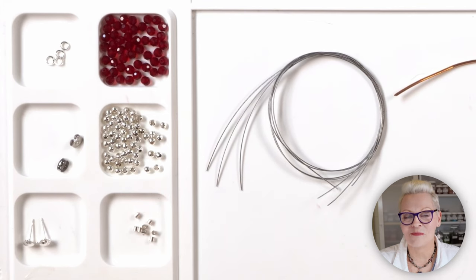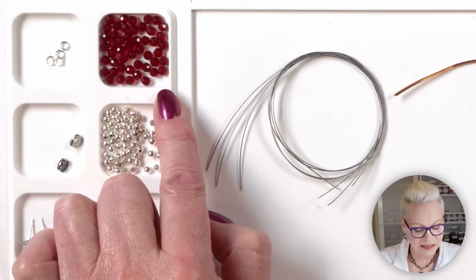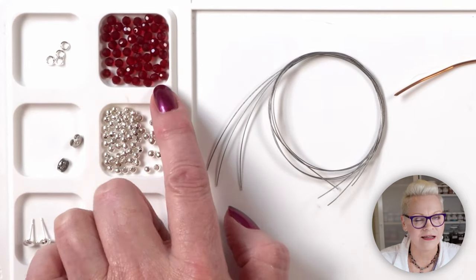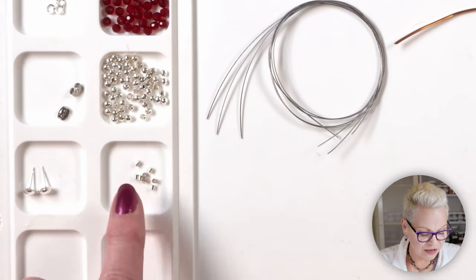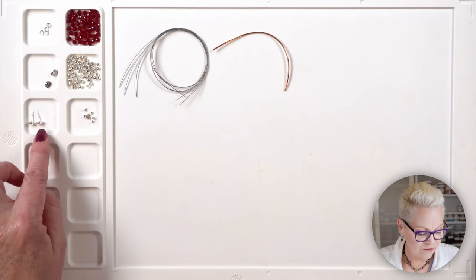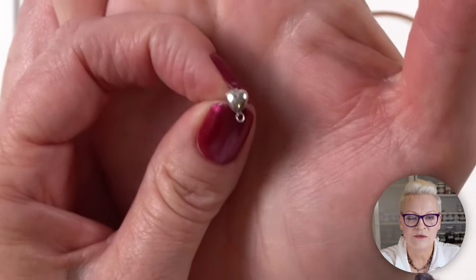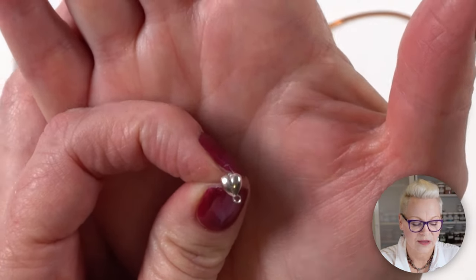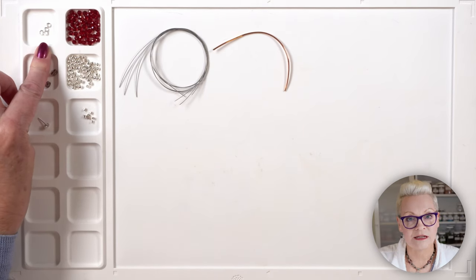These earrings don't take much to make. What I've got in front of me are some four millimetre crystal glass faceted beads — these ones are in the colour ruby and they are stunning. Ruby and garnet are always my favourites. I've also got some three millimetre metal balls in silver. I've got some magical crimp tubes and I'm going to be using my magical crimper. If you don't have a magical crimper you could use an ordinary crimper and ordinary crimp tubes — that would be fine. I have here some stud posts; these ones are really cute — they have a little heart on them and a loop at the bottom.